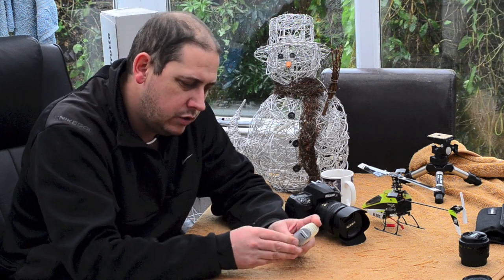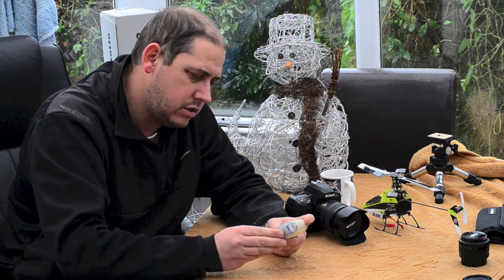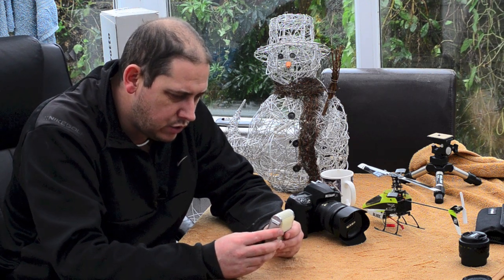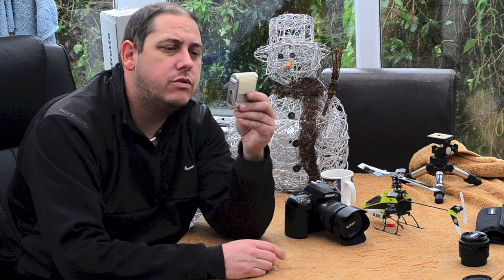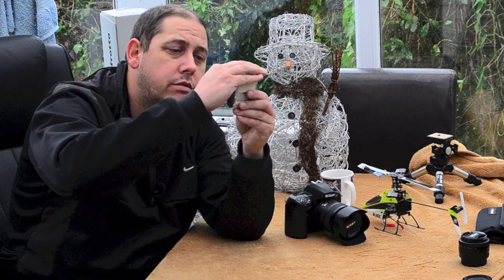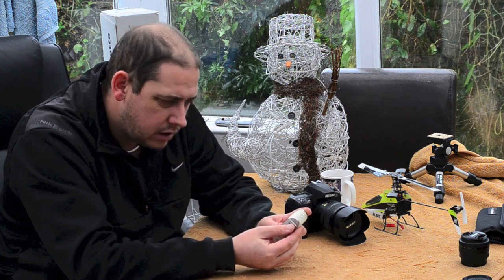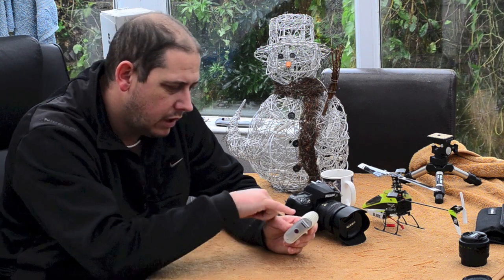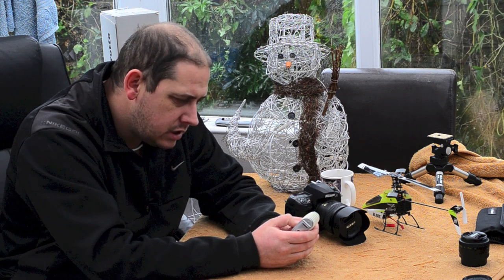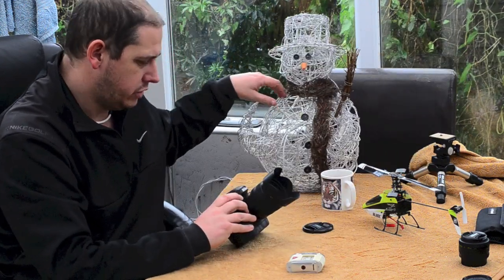With this little dial on the side you dial in your ASA or ISO — if you're a Nikon user. So I'm going to dial in 1600 ISO, which is the maximum it goes to, and obviously that's a limiting factor on this type of meter. That gives you a light reading — it's telling me number 10. So there's another little dial and you go to number 10 and put it in the little window at the top.